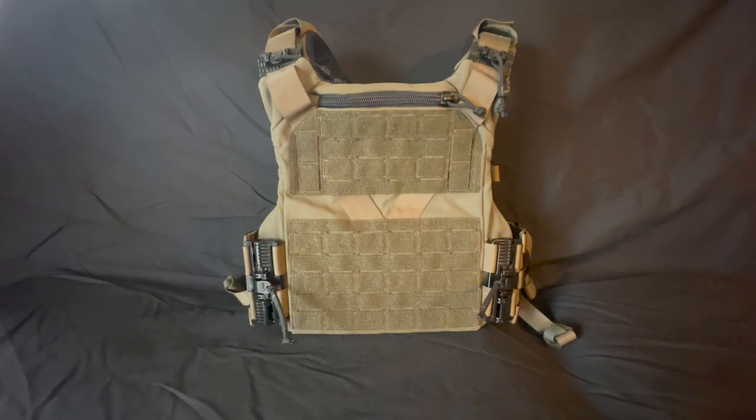This is the Agilite K19 plate carrier. Currently it's pretty new, kind of hard to get a hold of, especially depending on what color you're wanting it in. This is definitely one of my favorite plate carriers that I've ever messed with. I feel like it is a good option for most people. There's a lot of stuff that I love about it and a few things that I'm not too super excited about. So I'll try to cover everything that it does, everything that it kind of does, and everything that I wish it could do — which isn't a lot that it can't do — in this video.